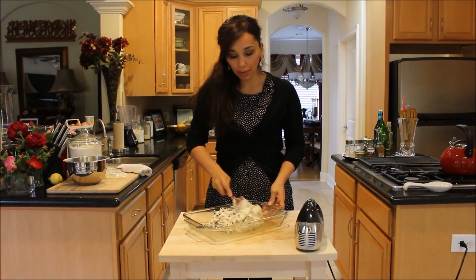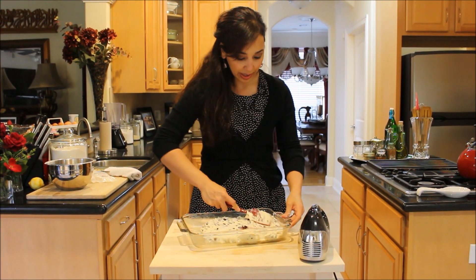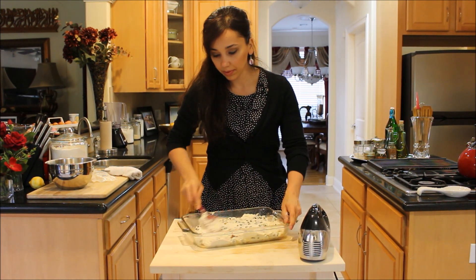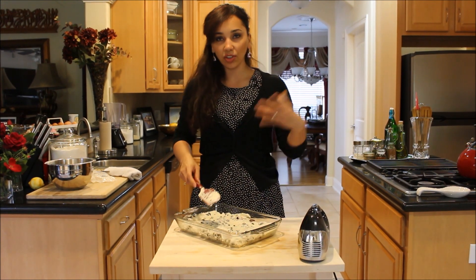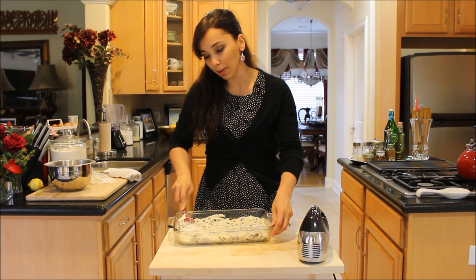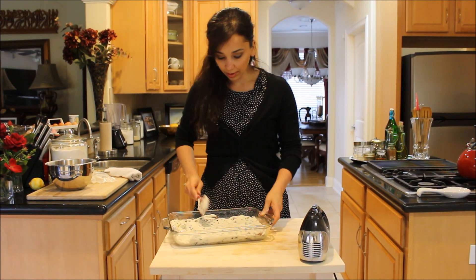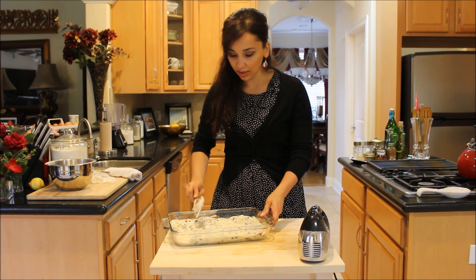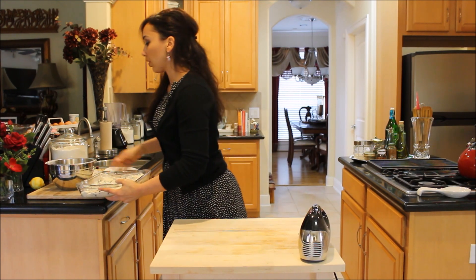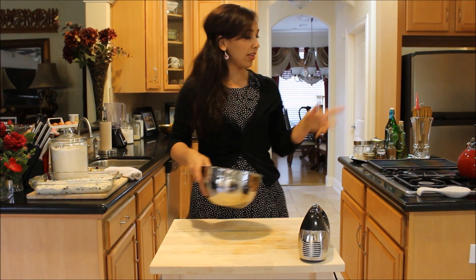The best thing about a coffee cake is the streusel topping, and as soon as I spread this batter out I'm going to show you how to make that — it's really, really simple. Streusel topping is basically just sugar, flour, and some butter, and then some seasonings like cinnamon, which is one of my favorite seasonings. The batter is all spread out, so I'm going to put it aside and get my butter out of the fridge so we can get going.